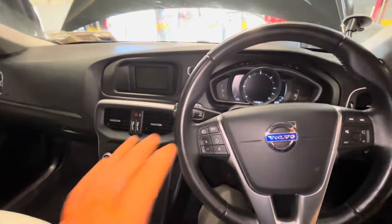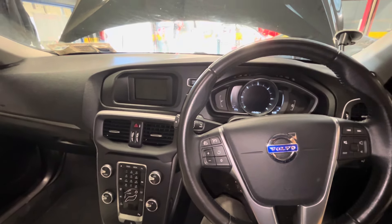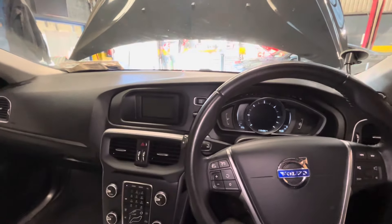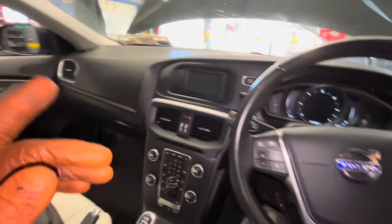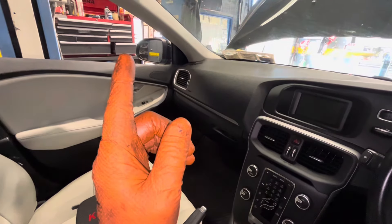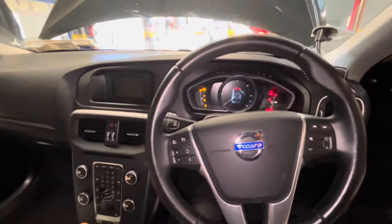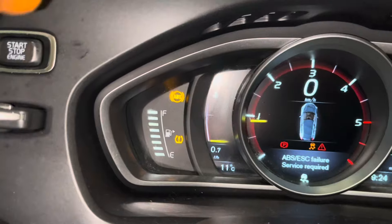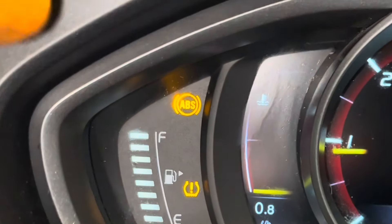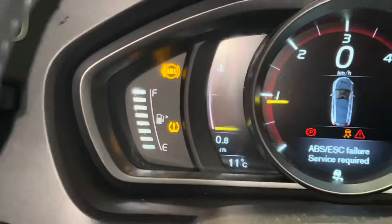Hi guys, welcome back to another video. What we have today is a little Volvo V40. I have actually recorded and done a video on an EGR valve and cooler being replaced on this recently, but today I am fitting a wheel speed sensor for the ABS. We have an ABS light on on this thing, and also a tire pressure monitoring light on.